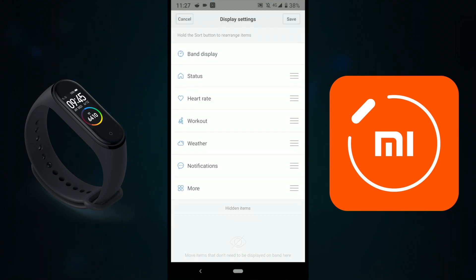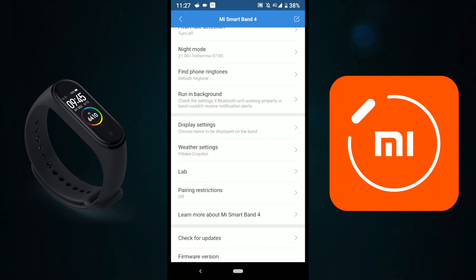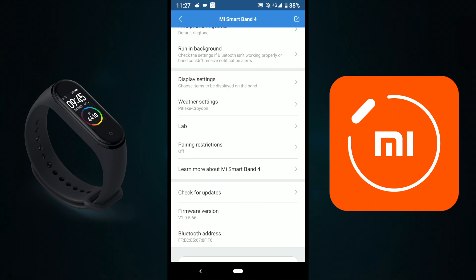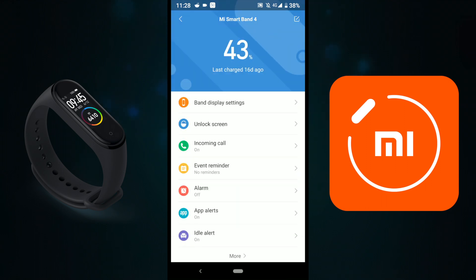Under Display Settings you can manage Band Display, Status, and Heart Rate — all the items shown on your screen. There's also a Weather section showing the weather for Croydon in Celsius, Push Notifications, and Check for Updates. This pretty much covers the app — it's fantastic with very good options.